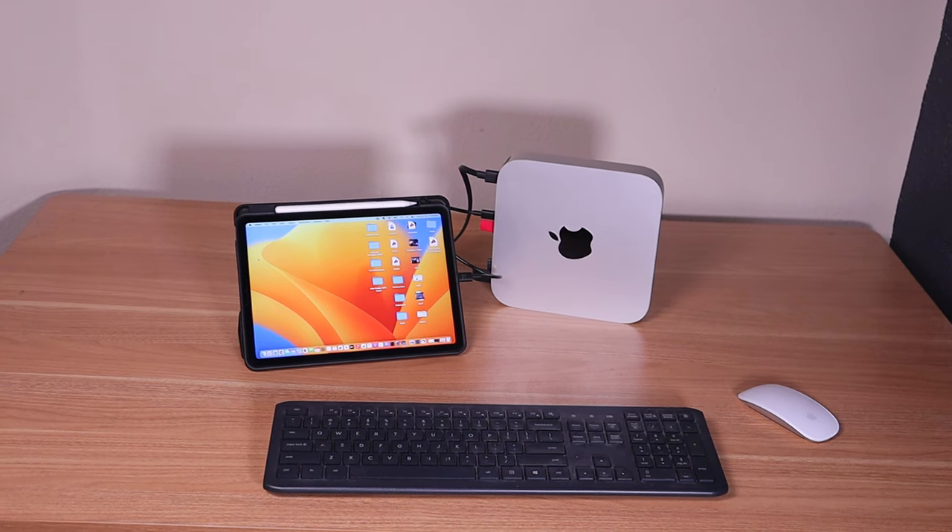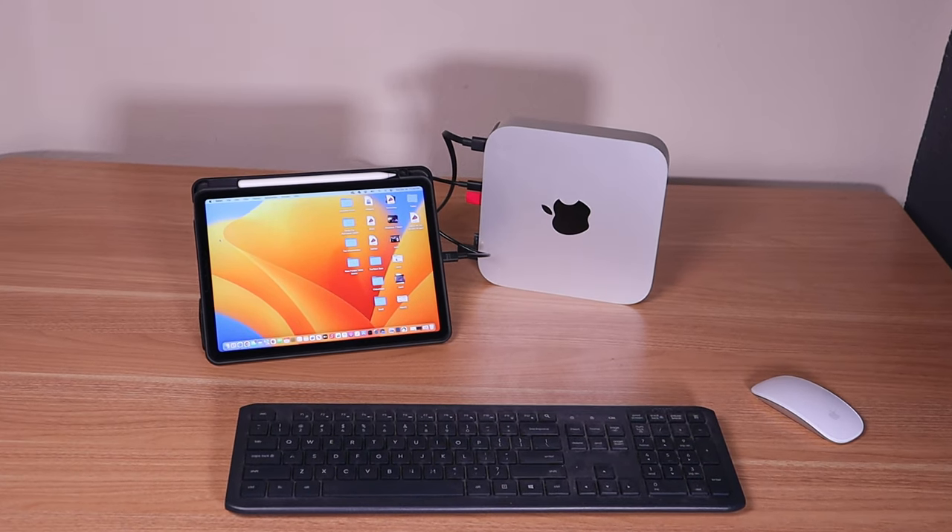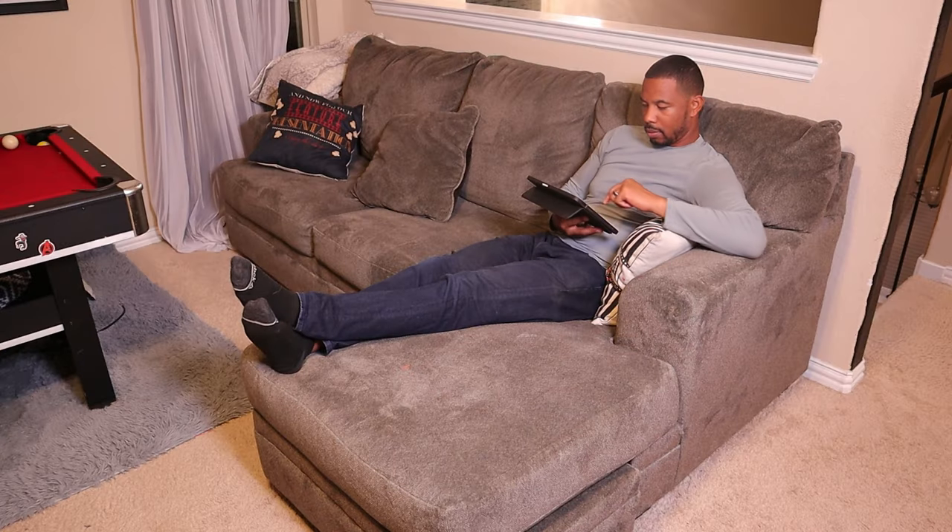Do you have a Mac mini and an iPad laying around, or do you have a Mac mini and an older iMac you're not using? Do you want to go completely portable on your Mac mini and not use any monitors but just use your iPad as a monitor? I have the perfect device for you: it's called Luna Display. It'll make your iPad a secondary monitor so you can use it around the house, or use it in completely headless mode on your Mac mini. It's a small device, but it can make all that happen.